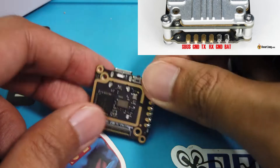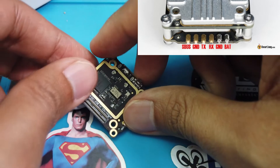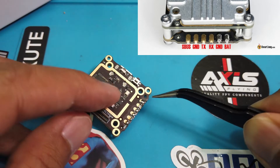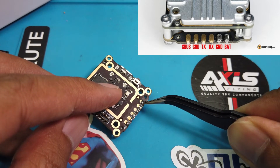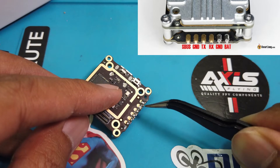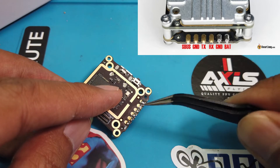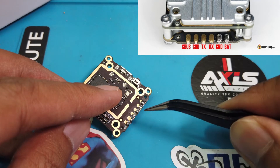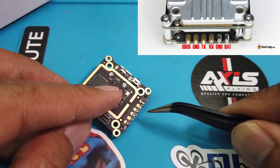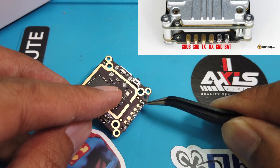I'm going to show a diagram from Oscar Liang's website so you can see it clearly. Essentially, the pads are going to be: battery, ground, RX, TX, ground, and S-Bus. Remember why I told you to forget about the yellow and black cables before? Those yellow and black cables are only used for the DJI controller. Since I'm using Crossfire, Tracer, and ExpressLRS — and most of you are too — I'm not going to dwell on those two pads. Just focus on the four pads.